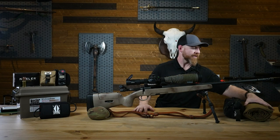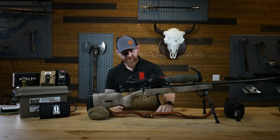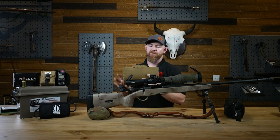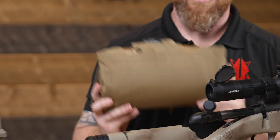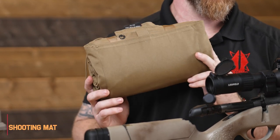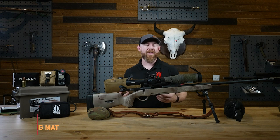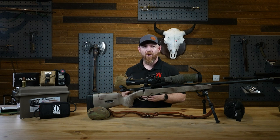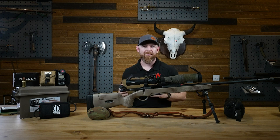Along with rear bags, consider bringing a shooting mat. It's not necessarily a must-have for precision shooting, but it's pretty convenient. Without one you're probably going to lay down in the mud — which if you're into that, don't worry about it. But if you want to shoot a couple rounds downrange and then go to church right afterwards without your wife yelling at you, maybe bring a shooting mat.